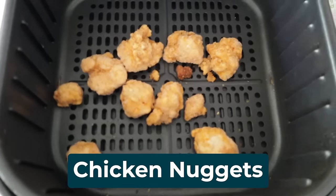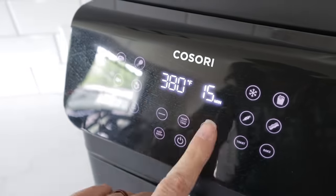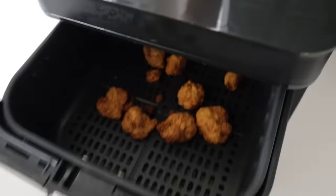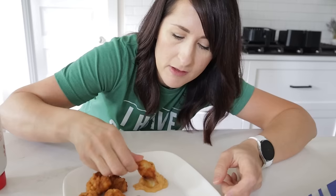Throw in as many as you want and check the instructions on the back. I personally prefer 380 for 10 minutes. Buy yourself some Chick-fil-A sauce or make your own — I have a recipe linked down below. And you have saved yourself a ton of money.